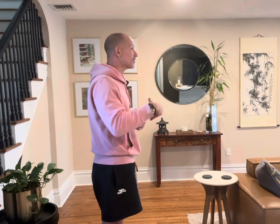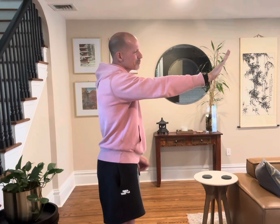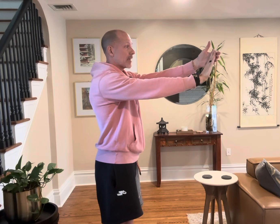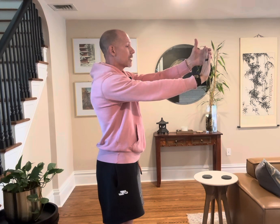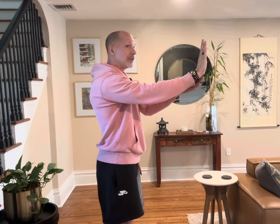You'll feel that stretch more on the underneath side of the wrist — whereas with the extensor stretch, you feel it more on the top. Whatever you do to the right side, you want to do to the left. So put that left hand out, right hand grabs those fingers, keep that wrist nice and stable, and pull straight back until you feel that stretch on the underneath side of the wrist.